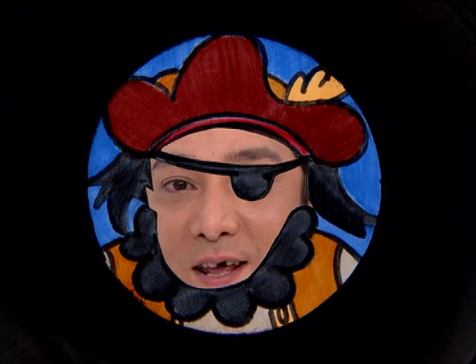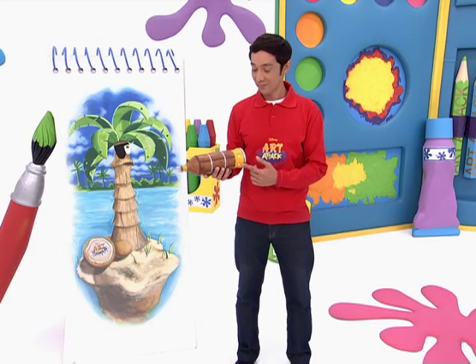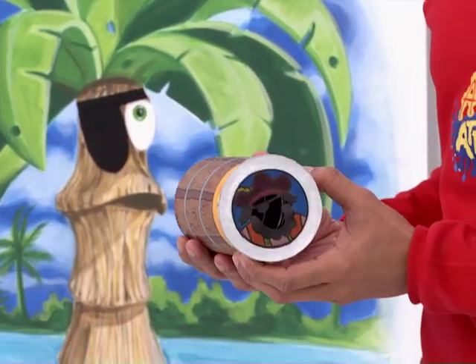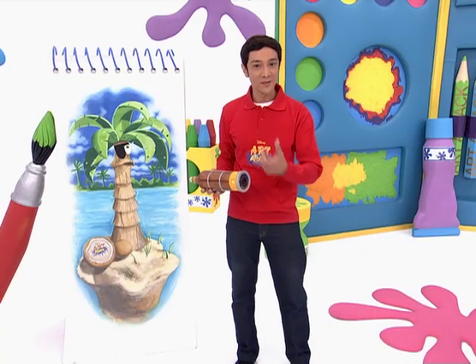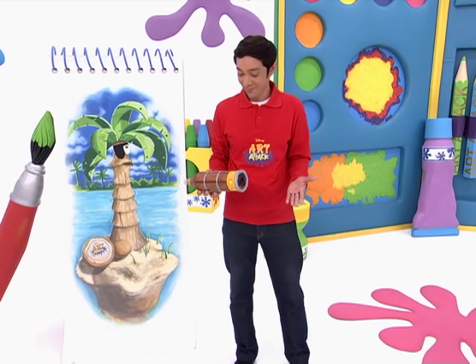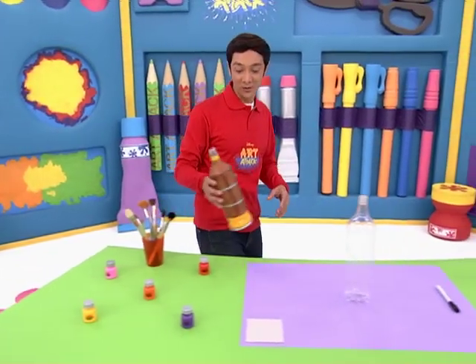Hi, mateys. It's me, Pirate Captain Jack Sealex, and I sail the high seas looking for odd treasures. You see this? It looks like a normal telescope, but it has a secret. There's a special drawing inside that makes everyone you look at through the telescope look like a pirate. Just focus on their face, and looky there — a pirate! Do you like it? Well, if you want to make a pirate telescope like this one, here's how you do it.